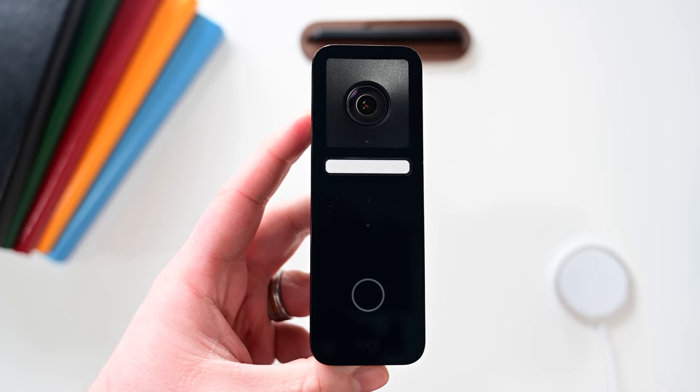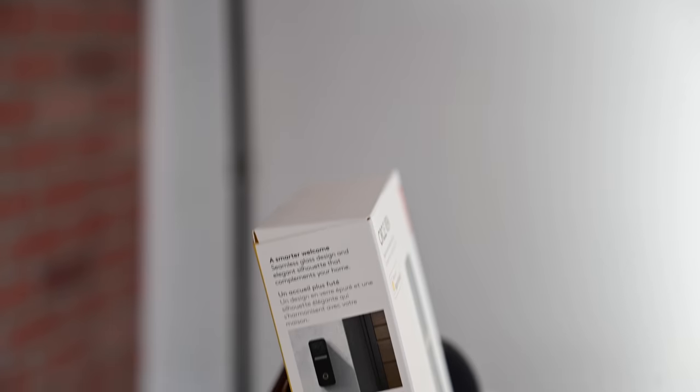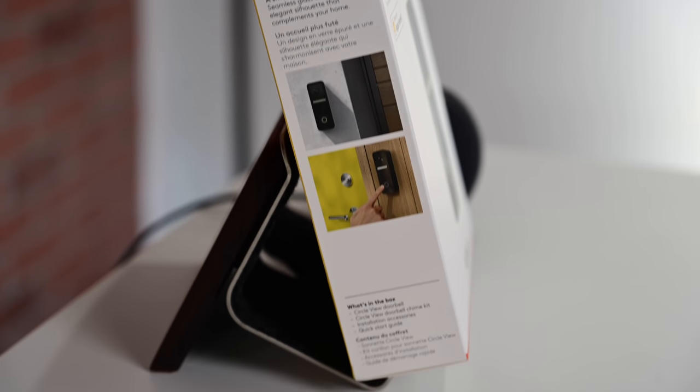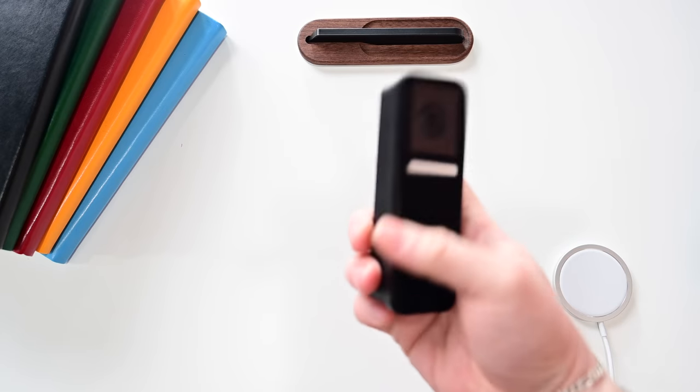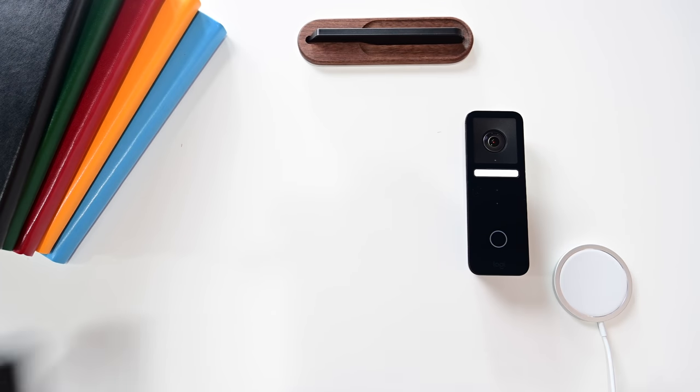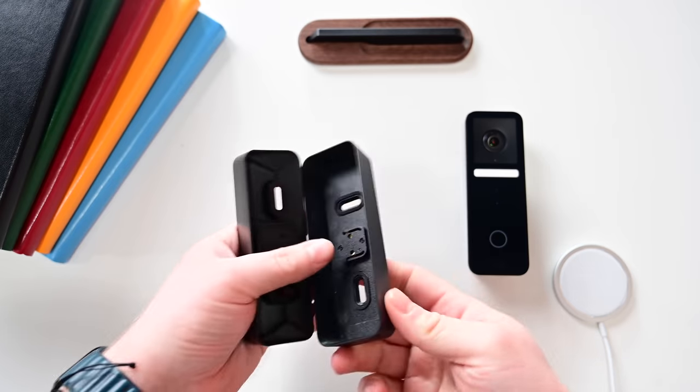There are two versions of this doorbell. There's the regular version you can buy from Logitech or Apple which runs $200 and includes everything you need, and then there's a $300 version that also includes a Hello Tech install voucher to have it professionally installed — $300 total.